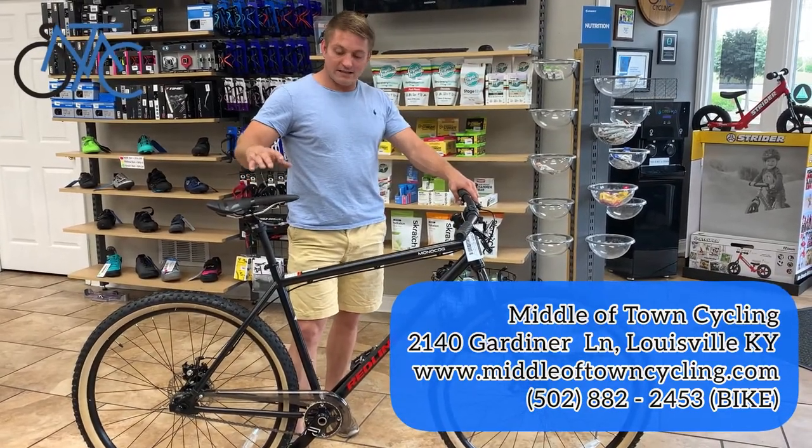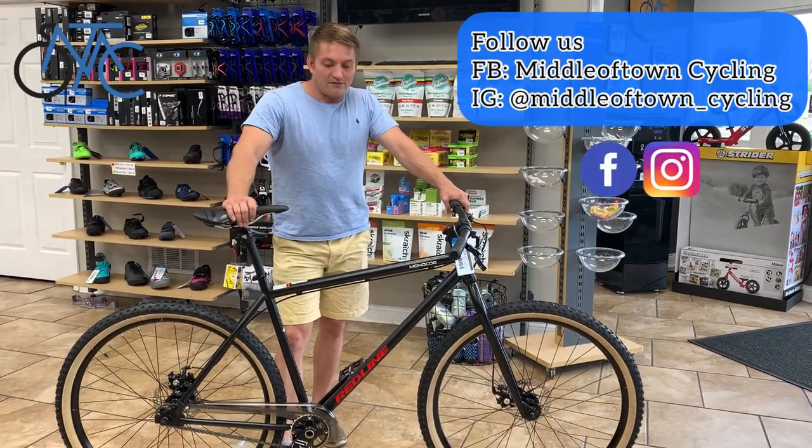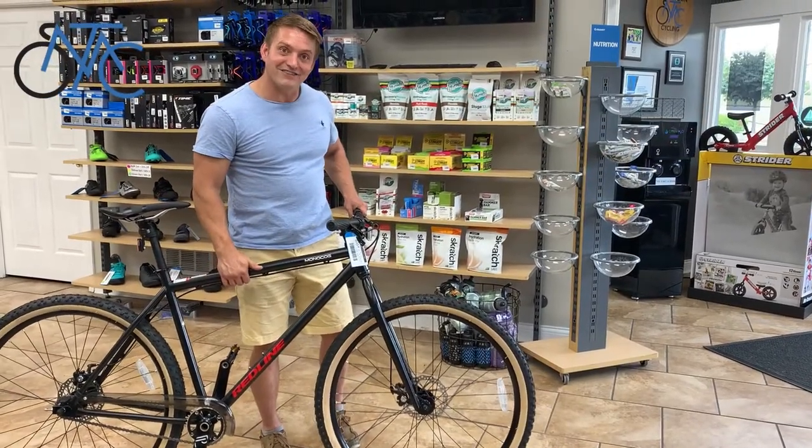It's $835, and if you mention that you saw it here at Middle of Town Cycling, we will ship this bike in the lower 48 for free. If you have any questions, give us a call at 502-384-0770. If you saw it here first and you want the Monocog, give us a call — thank you.